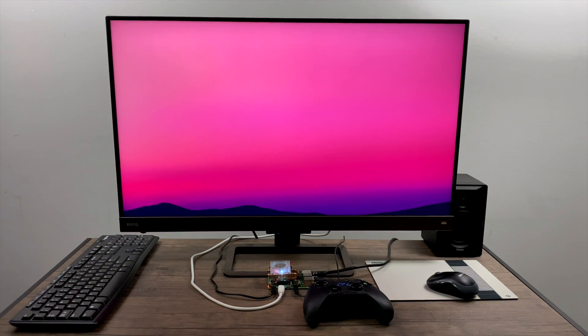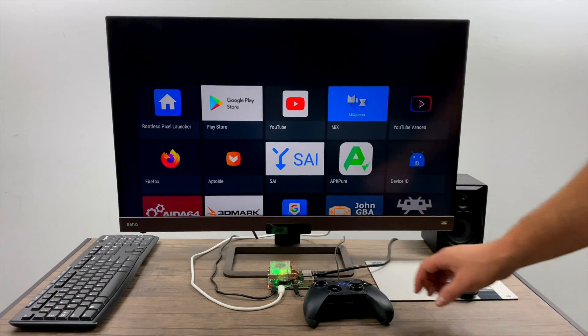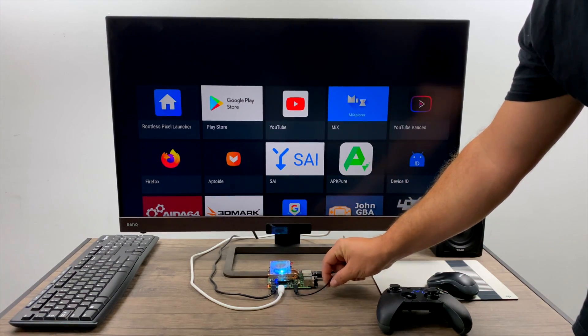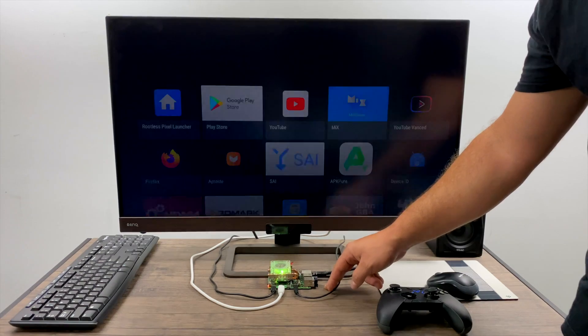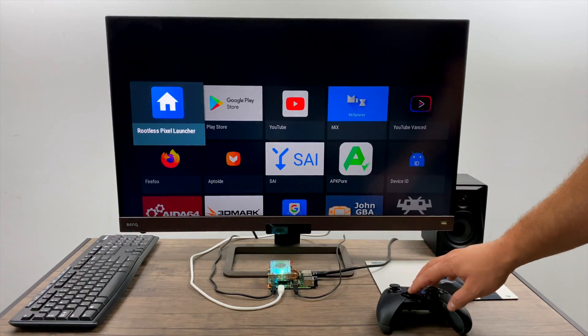Hey, what's going on everybody? It's ETA Prime back here again. Today we're going to be taking a look at a new build of Android 10 TV on the Raspberry Pi 4. This comes to us from LemonCrest.com — I'll leave links in the description. It's just a basic image and you can flash it with Etcher to an SD card, but if anybody's really interested in a full tutorial, let me know in the comments below. In this video, I just wanted to give you a look at this Android build running on the Pi 4 because it's actually really interesting.